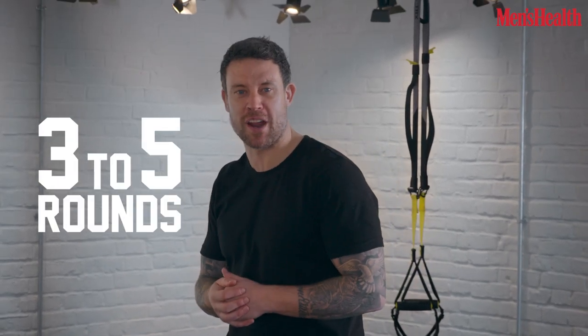You can use this workout as one long circuit, or what I prefer is to superset with a leg and an upper body exercise. You want to do three to five rounds. And this is how I built my body.